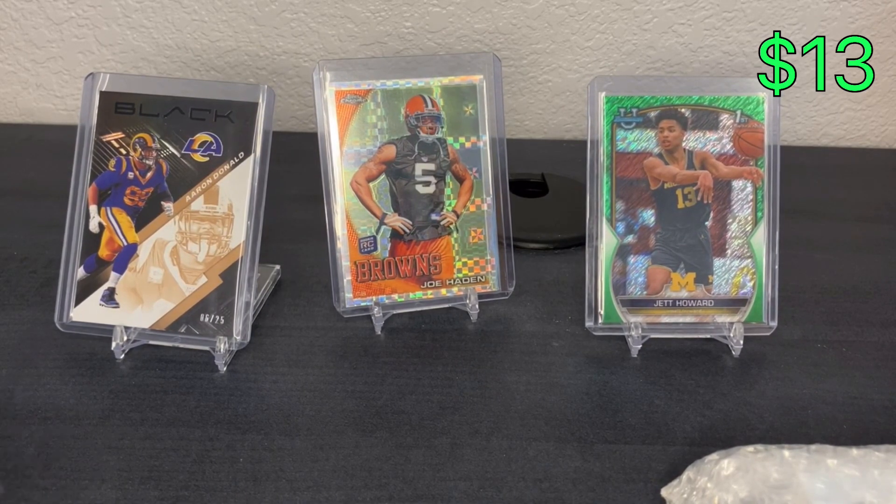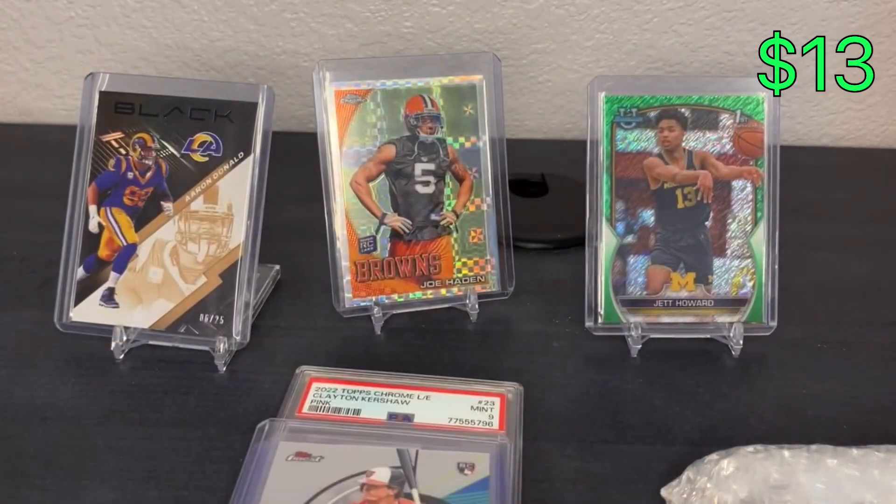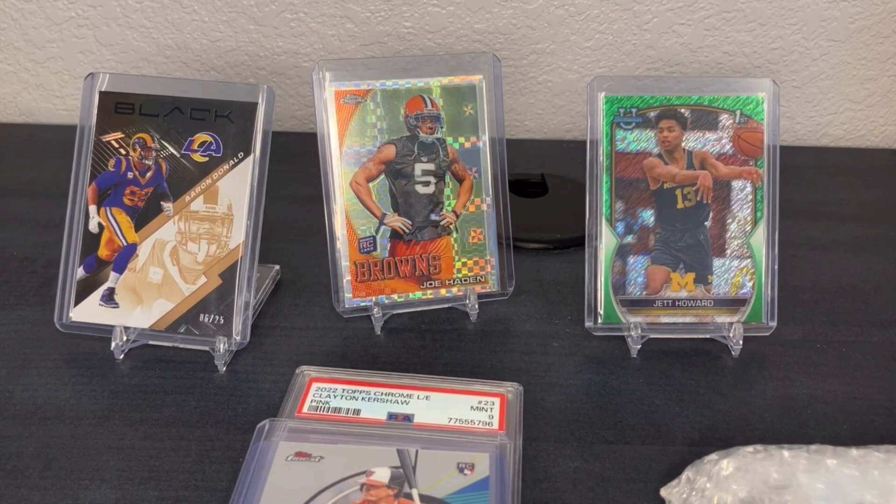Those are my sales. Hopefully you guys enjoyed the video - if you did, be sure to like and subscribe. Comment any other video ideas down below. eBay store is linked in the description as always. It's always 2K for life.